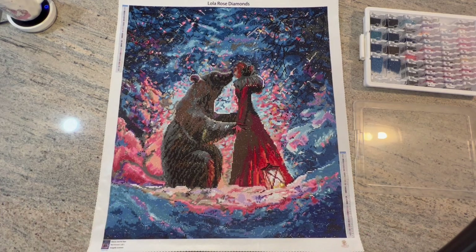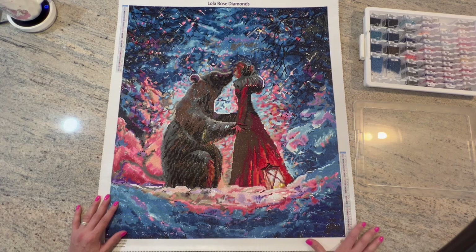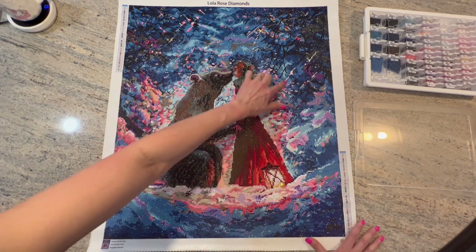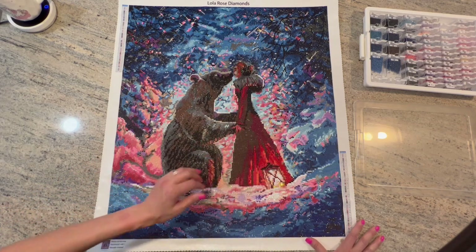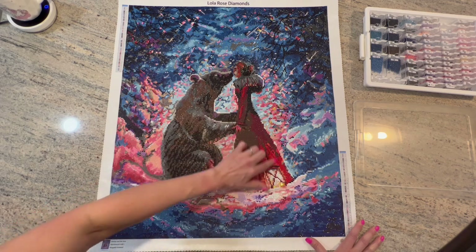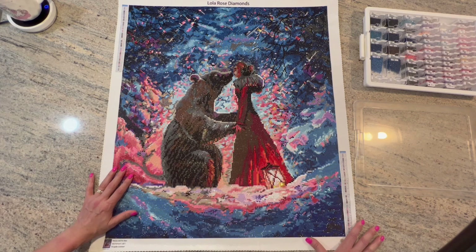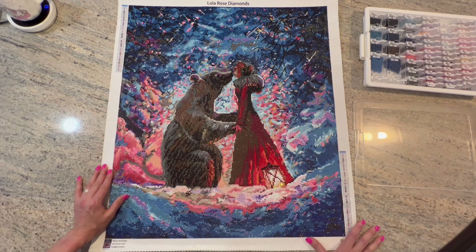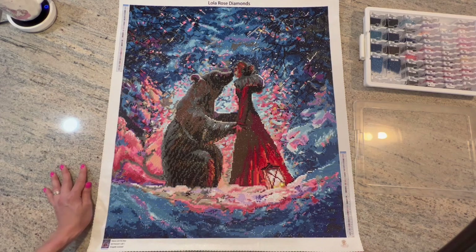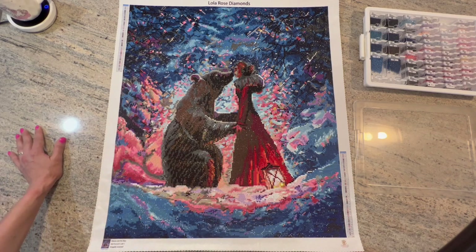And I was able to finish it. There was a decent amount of confetti — multiple color changes in a small area — but there was also a lot of color blocking, so I was able to utilize the multi-placer quite a bit, which helped make the process go by faster. I did take on a lot in the month of May, so I kind of felt like I was rushing through this.